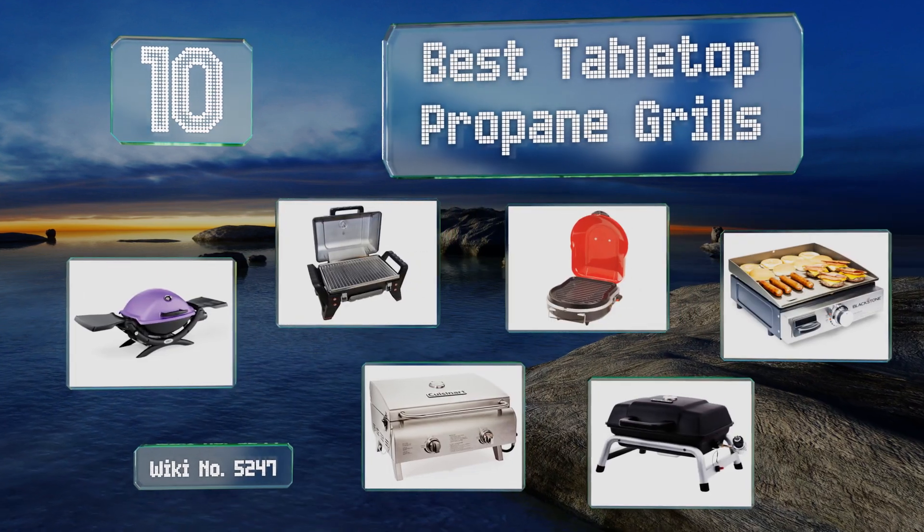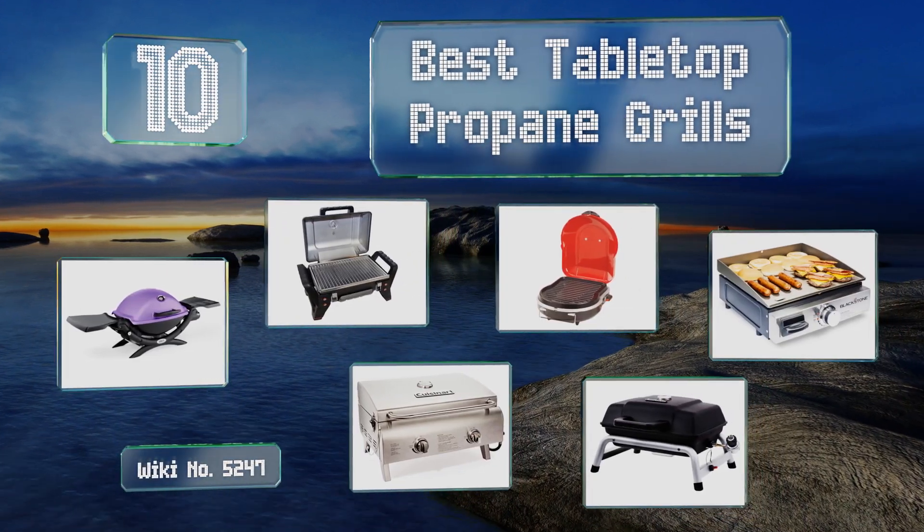EasyVid presents the 10 best tabletop propane grills. Let's get started with the list.